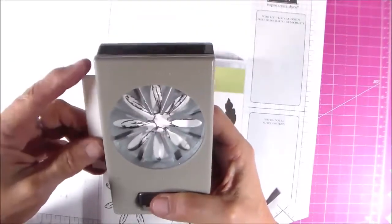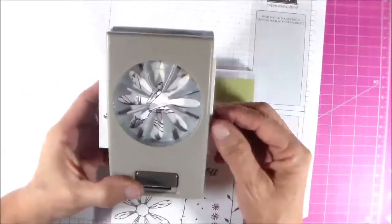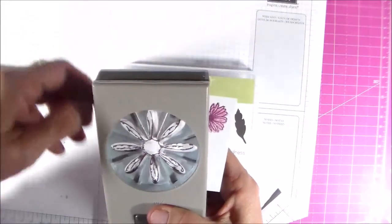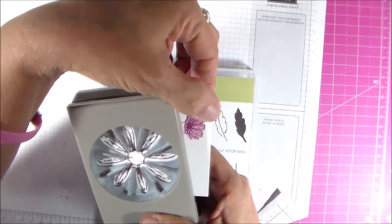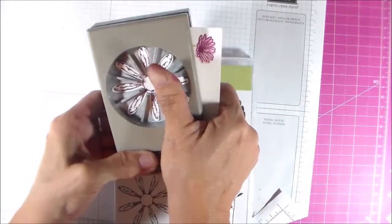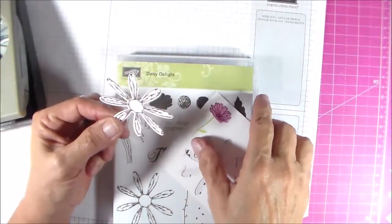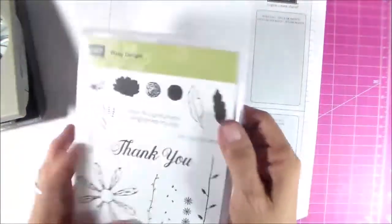You line up the punch — which can take a moment — and then you can do a couple of these and layer them, then put one of those gold faceted gems in the center. It's a really cute stamp set.